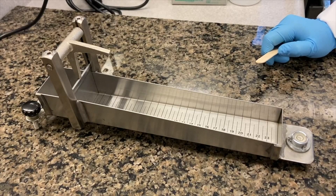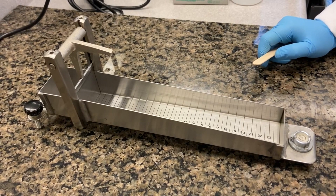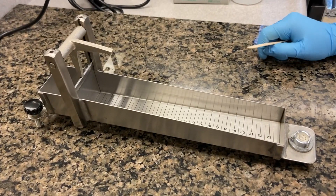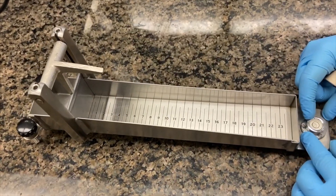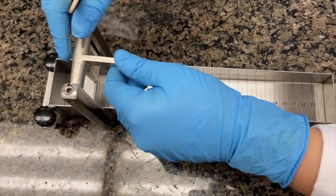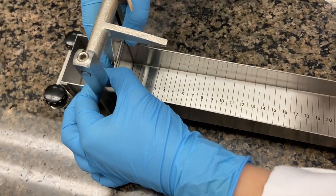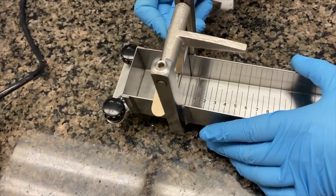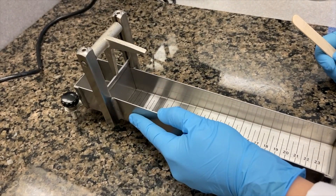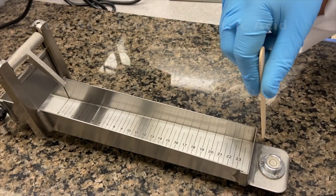Now we start using the Bostwick consistometer to observe the flow of suspensions. We will start at 70°C and continue decreasing at 15-degree intervals. The Bostwick must have the level bubble centered, which you can adjust. Your sample is placed in the trough, lowered down, locked, and you use a flat stick to flatten the sample. Set your timer for one minute, then release — the sample can travel up to 24 centimeters.